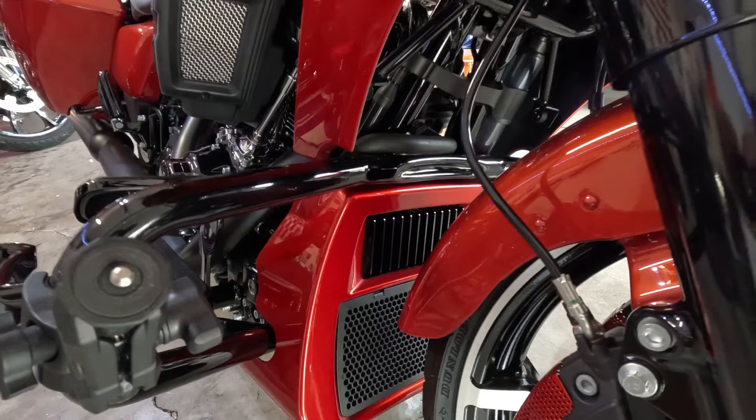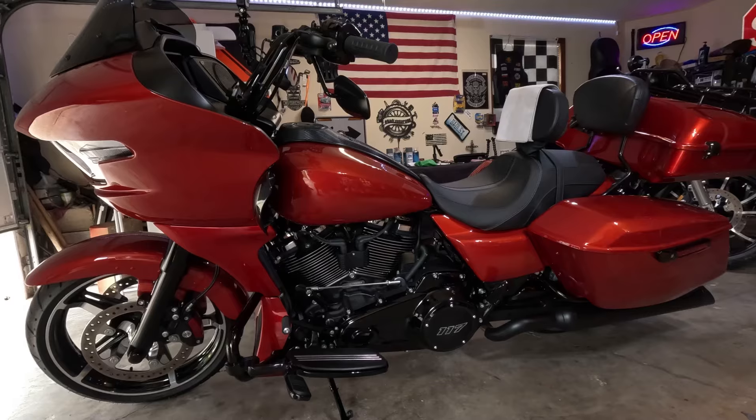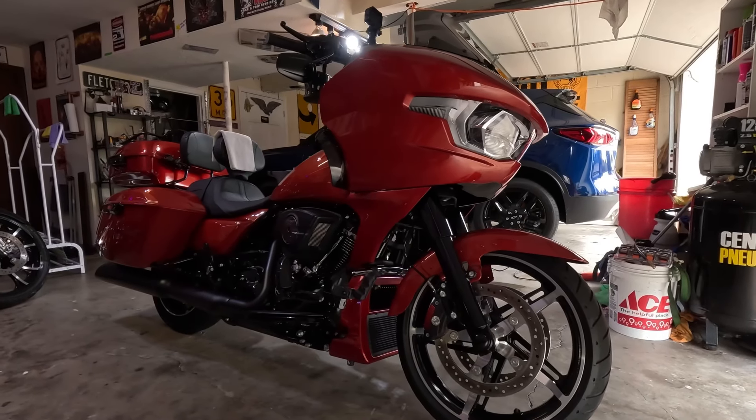We achieved what we were after — we got the show quality shine and show quality look with spray cans. This is proof in the pudding that it absolutely can be done with just a little time, a little effort, and a little want-to. Don't let people tell you no. That's all I've got for this week's video. I love each and every one of you — glad you stopped back by, and hopefully you'll keep stopping by. Until next week, peace, I'm out.